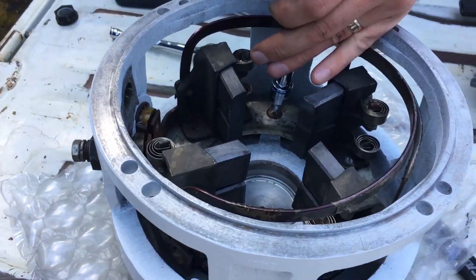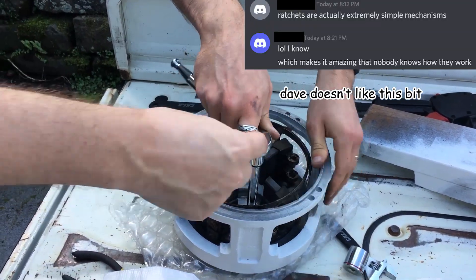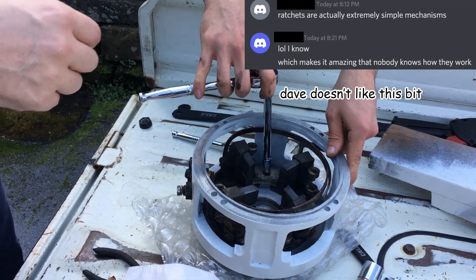Putting it back together. Nobody actually knows how ratchets work — there's a tiny wizard who lives in here, and that's actually him grumbling that you hear when you twist it.